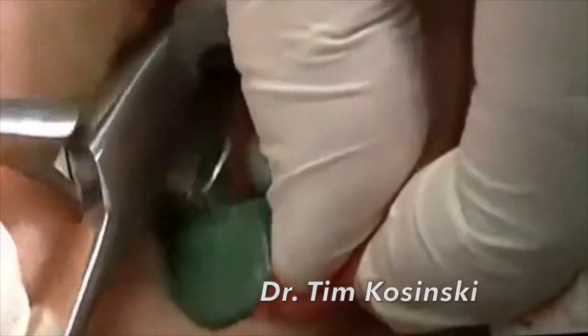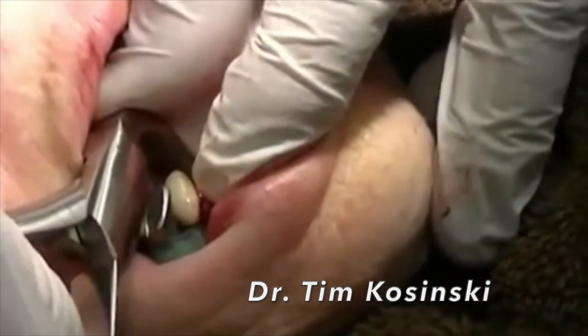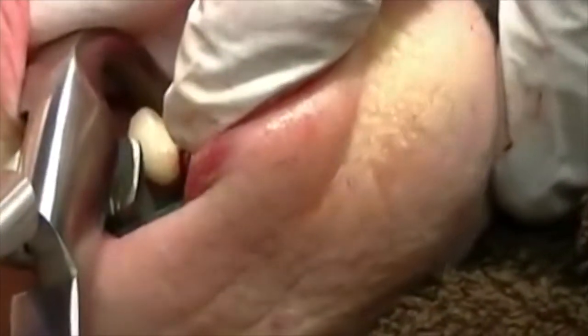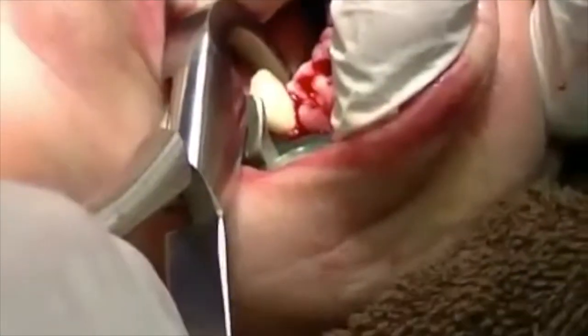Now we have a mandibular bicuspid tooth and trying to engage the lingual surface. This tooth is a little bit wiggly, but it may be the crown — sometimes the crown comes off first. Simple rotation of my wrist, letting the hyaluronidase destroy the PDL fibers.